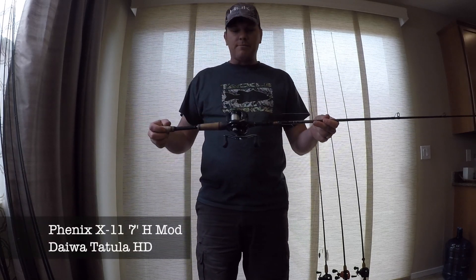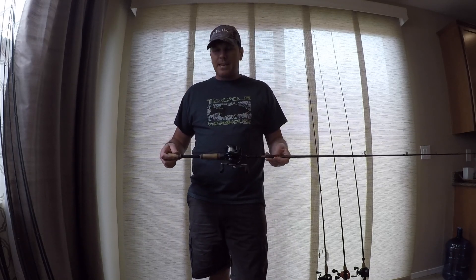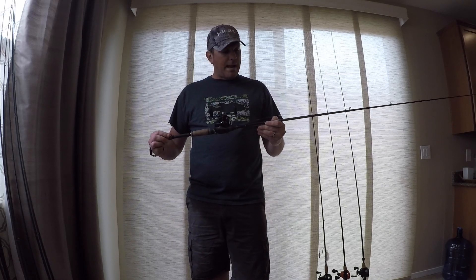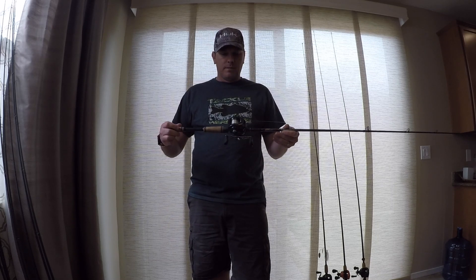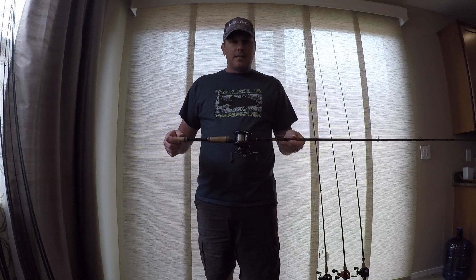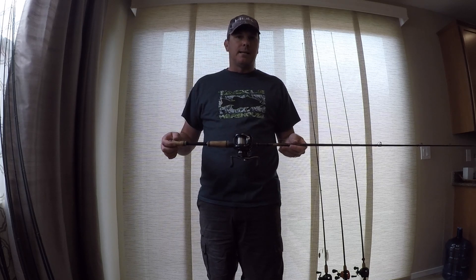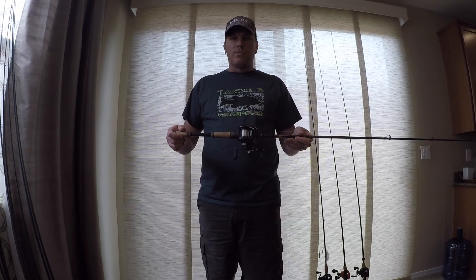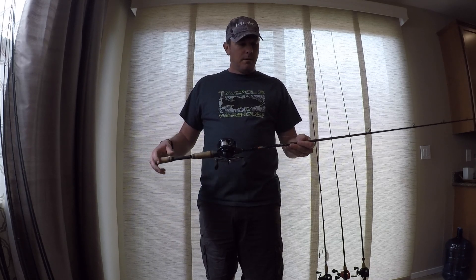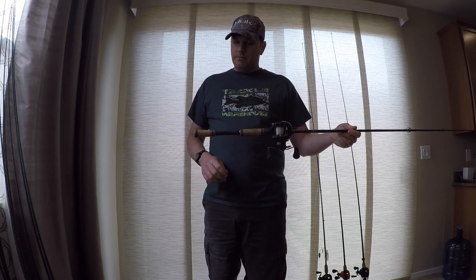Phoenix X-11 — this is their heavy power, and this thing is an absolute beast. It'll throw a 10XD, it'll throw basically any crankbait out there. It's rated up to 3 ounces. I've thrown 2.5-ounce baits without any trouble. I use this for some light treble-hook swimbaits as well — like a River2Sea Waver 168 or something like that. I'll throw that on this rod. Nice parabolic bend, but it's got a ton of backbone. This is a stout rod and it'll fling a bait an absolute mile.